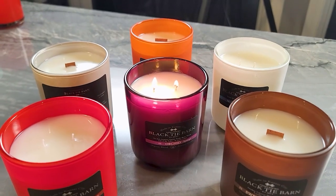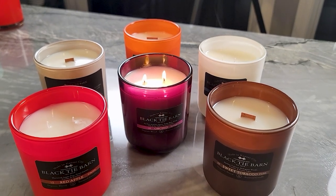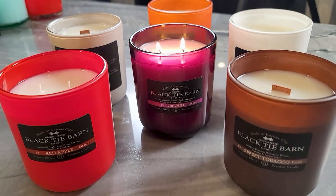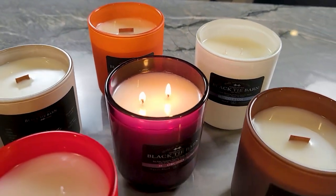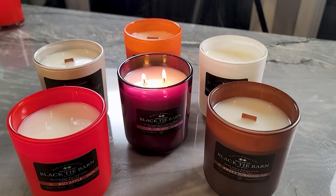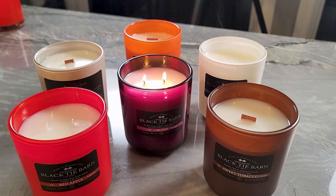I went ahead and lit one for a final look at the finished product. I think they turned out really, really nice. You can see some cosmetic defects on the top around the rim of the wax — that's an indication I probably poured them a little too cool. The top layer was solidifying a little too fast and sticking to the side wall rather than settling with the rest of the wax. Next time I would increase the pour temperature by about five degrees.